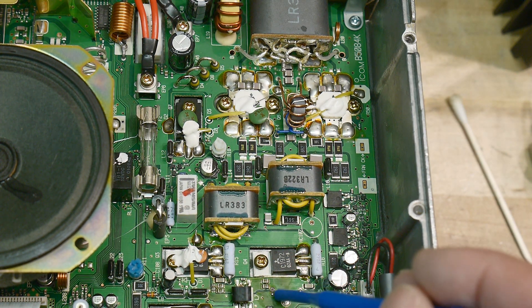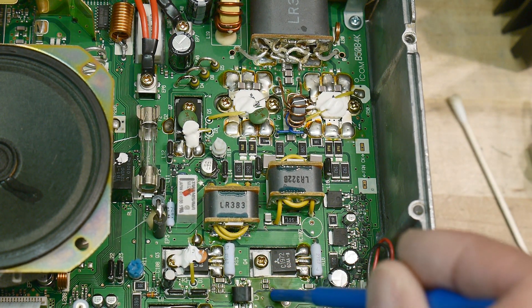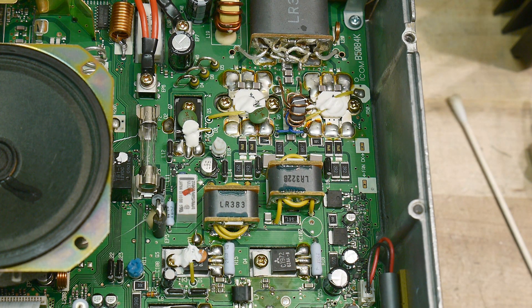I did change this 47 ohm and put in a 51 — I didn't have any 47s, but I had a 51. And I popped a 51 in here and immediately blew it again. So yeah, there's something definitely wrong going on in here.